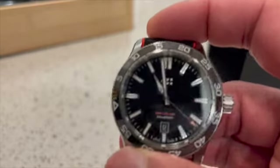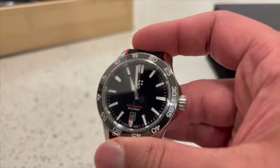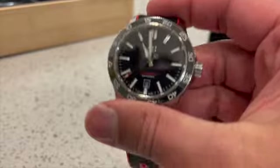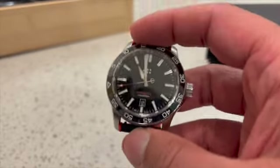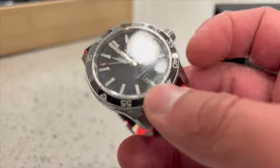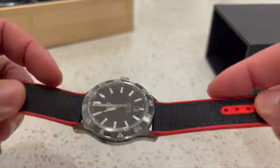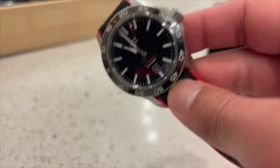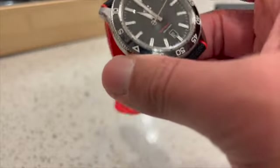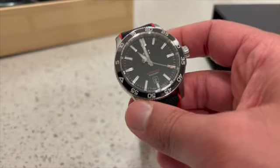Going back to those four criteria: looks — this watch looks great, it's a great-feeling watch, it's light and thin with great contours, so it meets that first criteria. For the second criteria, function — I've had this watch for about a month. I've been working out with it, including powerlifting and running, with no issues at all, especially with the rubber strap. It's very comfortable to wear — I can almost forget it's there sometimes.